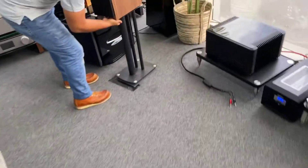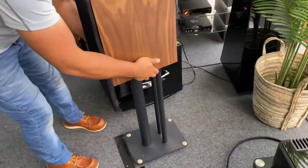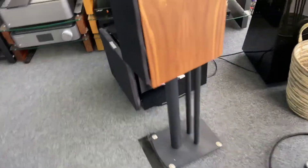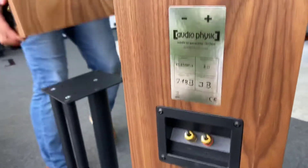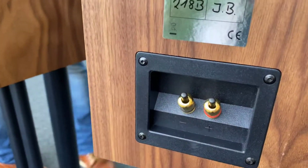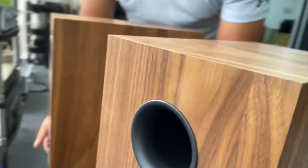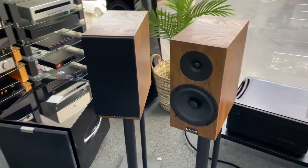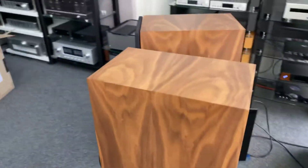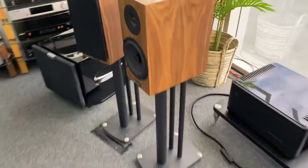He's now going to pop one on a stand for us — great having the extra set of hands. Look at that — it looks nice against the black too, that's fantastic. Let's grab the other stand. Oh, sensational — you can see the joins at the back, the speaker terminals and rear-firing port. That is a very nice finish, they really do look sensational.